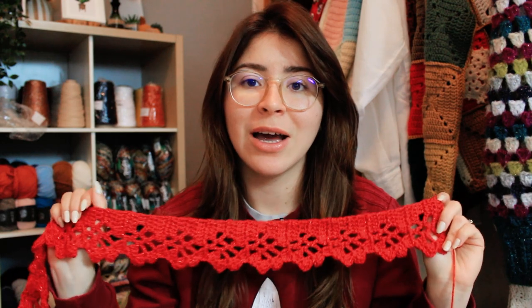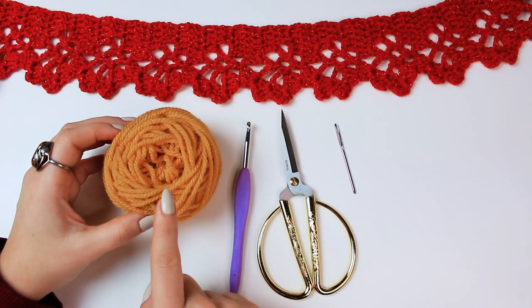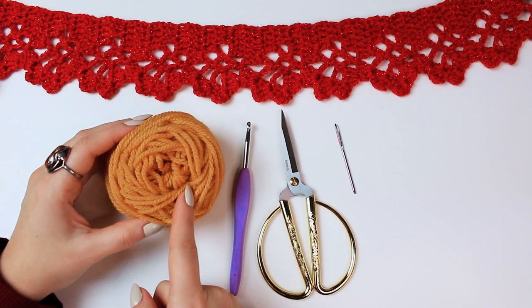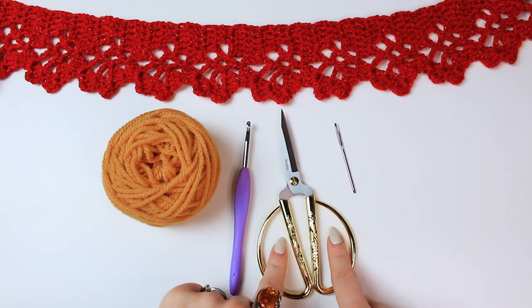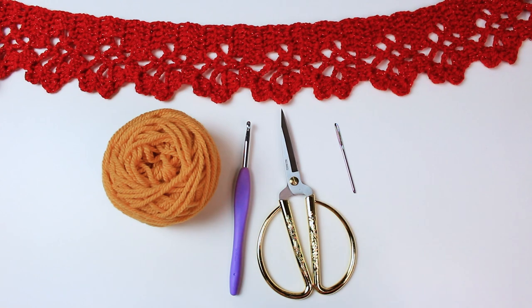This is the design I'm going to share with you in today's video. I hope you like it — it's pretty quick and pretty easy to do. So grab your coffee or tea and let's begin. You can use any type of yarn you want. I am using a weight 4 yarn, 100% acrylic, with a 5mm crochet hook, a small pair of scissors, and a tapestry needle so we can fasten off and weave in.